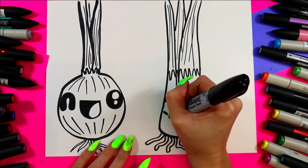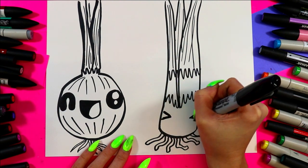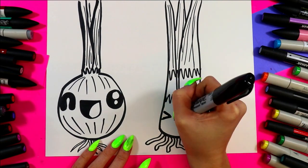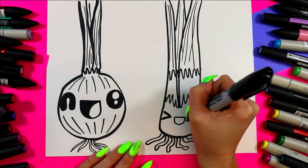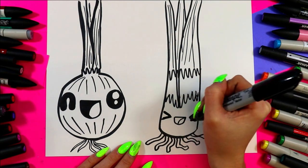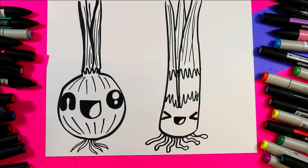Now we're ready to move on to leek. Let's draw some sideways letter V's for the eyes so it's kind of like squinting. You're going to draw a straight line between those letter V's, then a curving line, and bring a line down from one corner down to the bottom. Then color in the dark of the mouth, leaving the tongue white. Once you're done you're ready to color in your onion and leek.